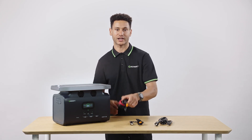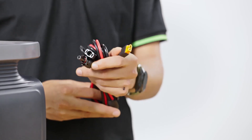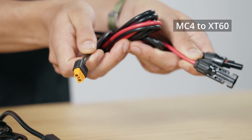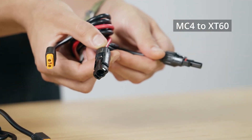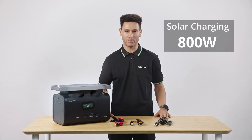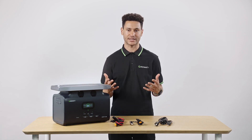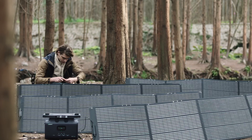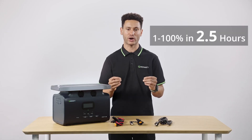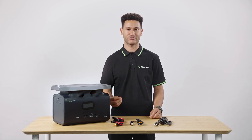Next we have the solar charging connection. This is both universal and as simple as it gets. One side has an XT60 connection that plugs directly into the unit, and the other side ends in two MC4 connectors, standard for the solar industry — everything is simply plug and play. The maximum solar input is 800 watts, and the connection is rated for 12 to 24 volts up to 10 amps. With maximum solar input and a good sunny day, you can charge from 0 to 100% in just 2.5 hours, which is insanely fast for solar charging.